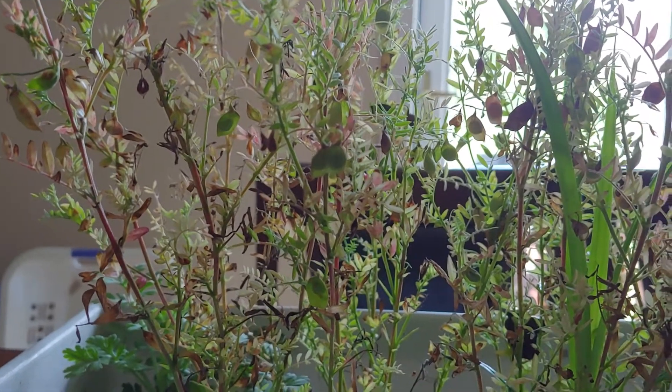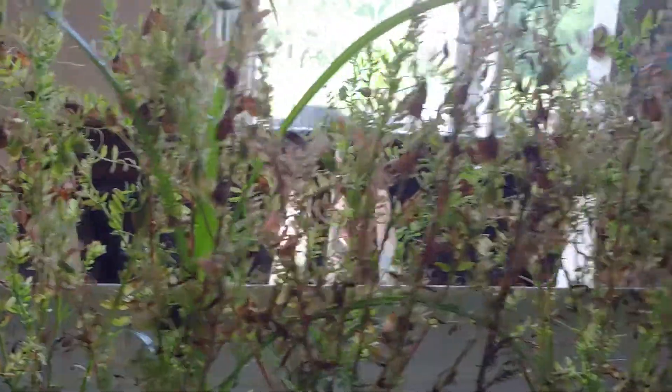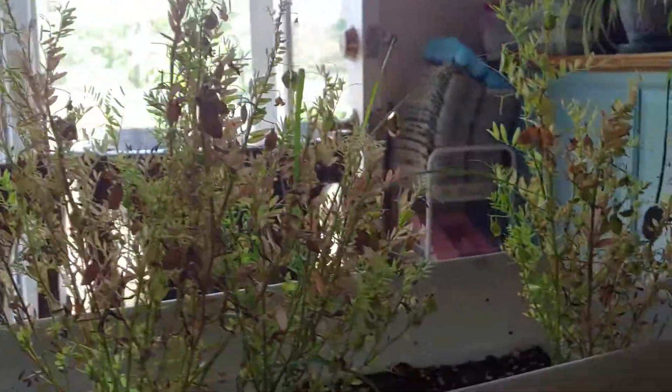Hello my seedy friends. This is my follow-up on growing lentils at home from store-bought lentils.